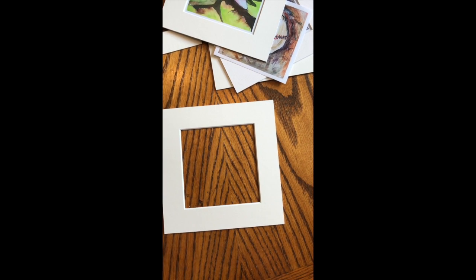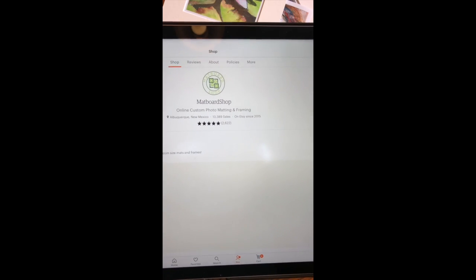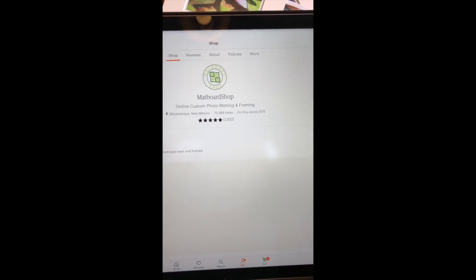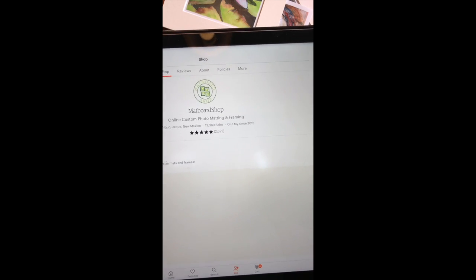I have to give a little shout-out to the people who helped me pull this all together. The mats I got are from Etsy — from a seller named Alex with the Mat Board Shop. He's out of Albuquerque, New Mexico. I highly recommend his shop if you're looking for mats — he will cut any size, any shape, any way you want them.